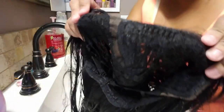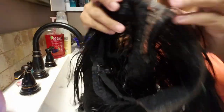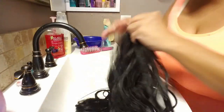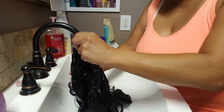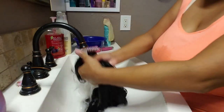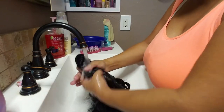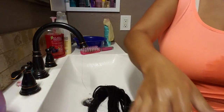I let it sit for a few minutes. Now that it's conditioned it's all nice and clean. It looks really good - I don't know if you guys can see that in the light, but yeah, looks pretty good. I'm going to rinse it off now.